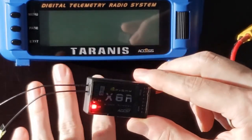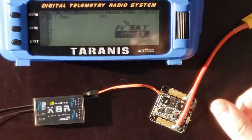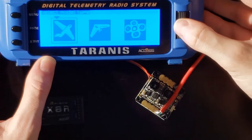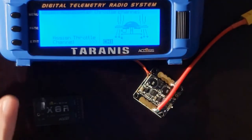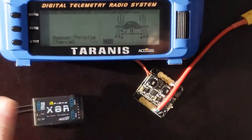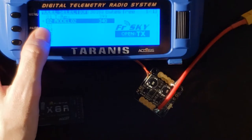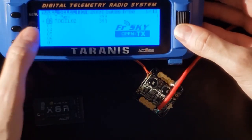Now let's get started with the transmitter side of things. The first thing we have to do with the Taranis is create a new model to bind a receiver to. You can do that from the main menu by pressing enter or holding down the scroll wheel and selecting create model. I'll just select a multi-rotor for simplicity and skip through the channel settings. With a Pixhawk or ArduPilot flight controller you can reassign channels in your ground control station anyway, so just hit page to skip through and once you've reached the end press enter long to confirm. Make sure you have the asterisk next to your model, as that confirms it is selected — just hovering over it is not sufficient.